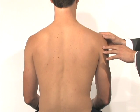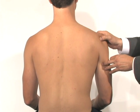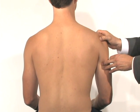Very commonly, for somebody who has a SLAP lesion, their pain is actually on the posterior edge of the acromion, directly in the soft spot in this area here.